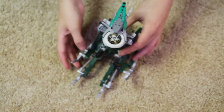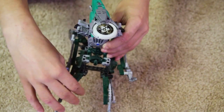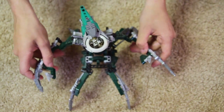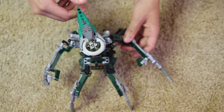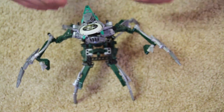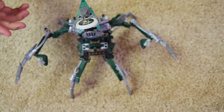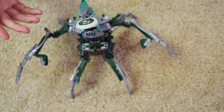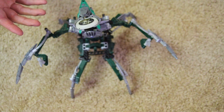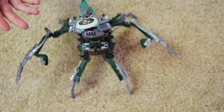I prefer having him stand up with his four crab-like, spider-like legs. Very awesome, very cool, and very threatening and menacing looking. His main color scheme is just green, silver, and black — kind of the opposite of the navy blue and white given with Krekka — so this villain really stood out amongst the rest. He didn't look the same as anything we'd been given in Bionicle before, which was very cool.